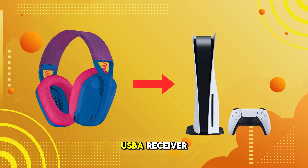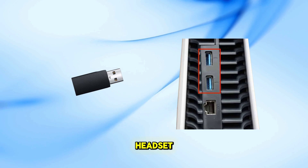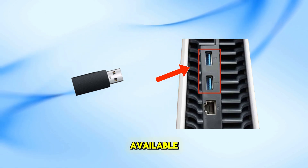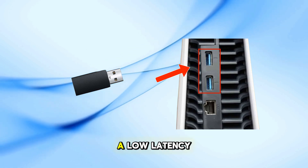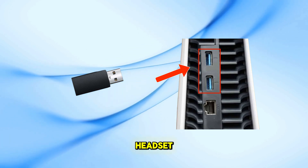Locate the Lightspeed USB-A receiver included with your headset. Plug it into one of the available USB ports on your PS5 console. This receiver facilitates a low-latency connection between your headset and the console.